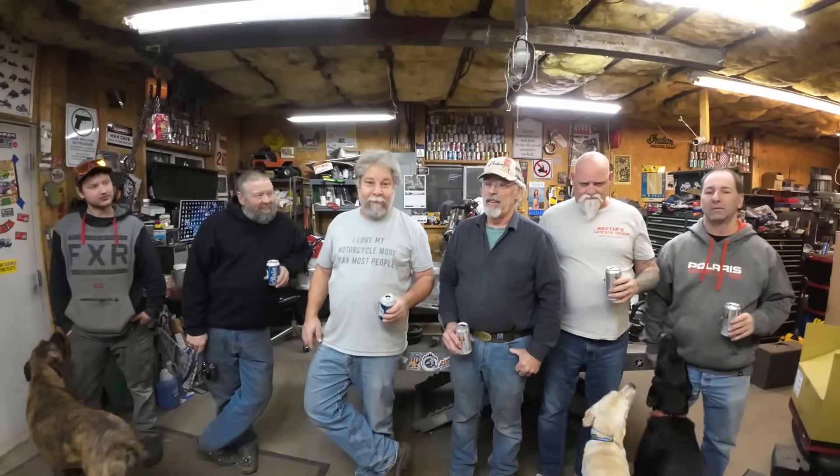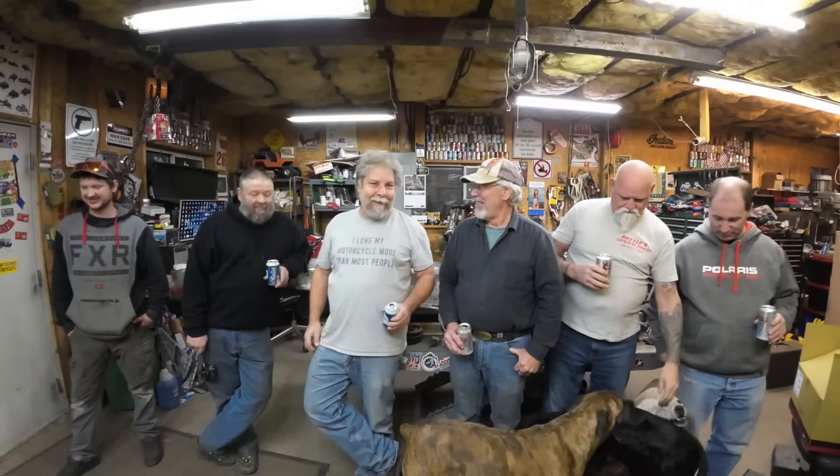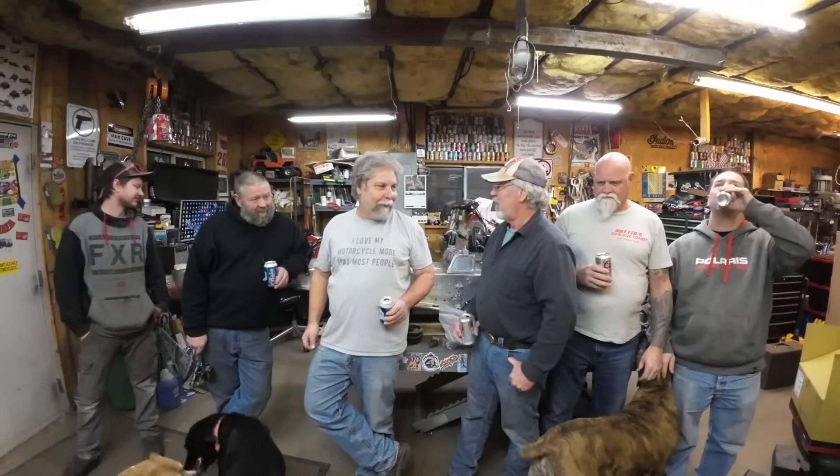For everybody wondering who the special guest is that's going to come over when we finally fire this thing off — it's Todd. We're coming for the ceremony lighting party. Probably Tim, Brad, I don't know. We're going to drag it outside during daylight hours whenever we finally light it up.